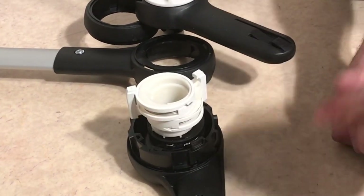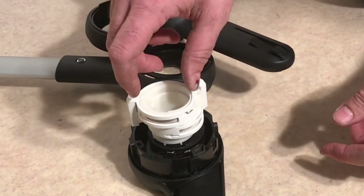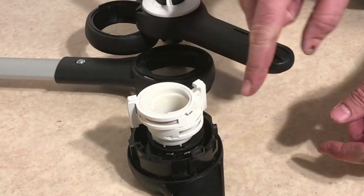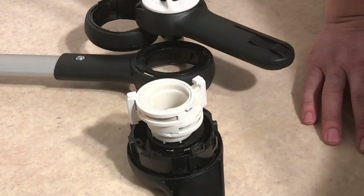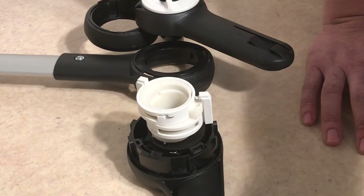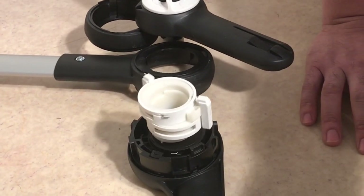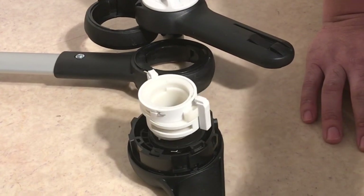Alternatively, if you adjust the mechanism from the other side, it also turns the entire shaft and thus unlocks all of those connection points. So hopefully this video has shown you how the whole thing functions so that if you take it apart and are afraid of all the pieces, you now understand how it all works.